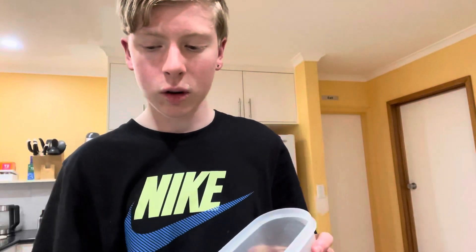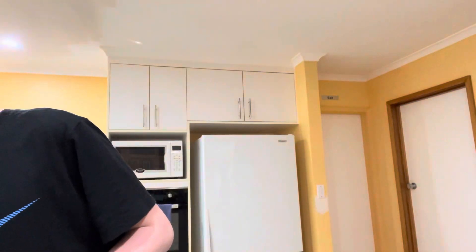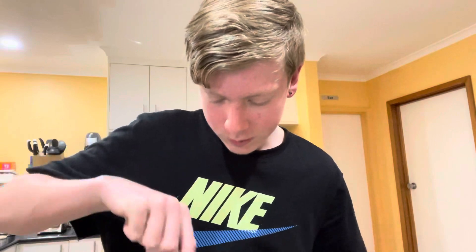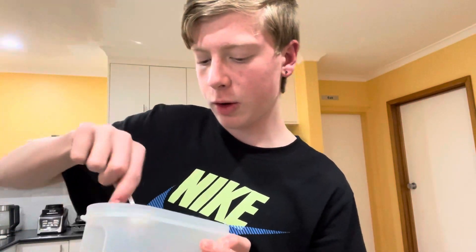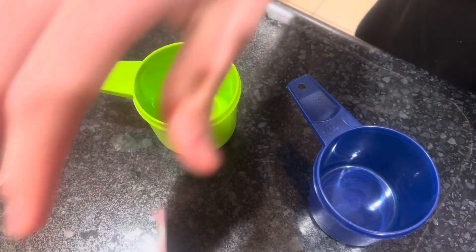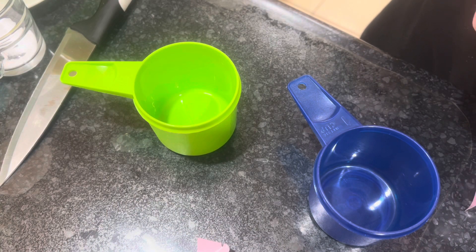I've got brown sugar here but I'm not sure if I have enough. It's been sitting for a while and it's quite compacted, but I think I'll have enough — I only need two-thirds of a cup. I've also got the marshmallows and chocolate chips ready and I'm going to do a cup of each, just as the recipe says.